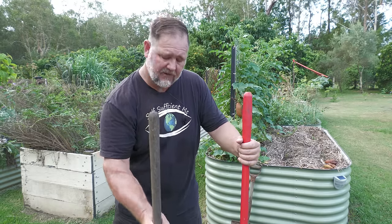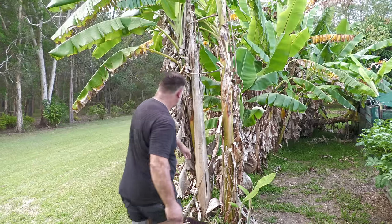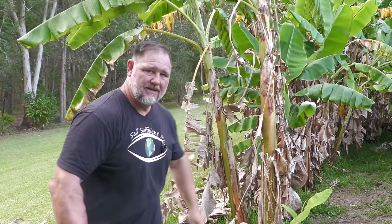Number two is the machete. This one here is my old army machete. I used to use it to cut through lantana and the jungle, but now I use it to cut and push over banana trees. It really does come in handy for trimming banana plants or other soft tissue type foliage.